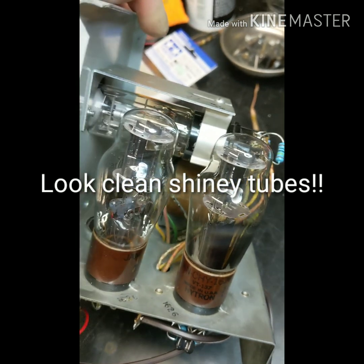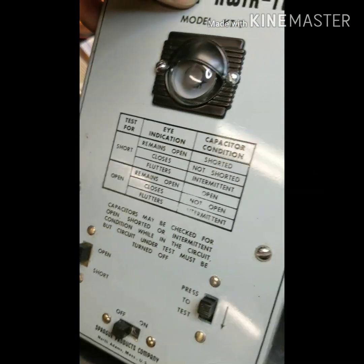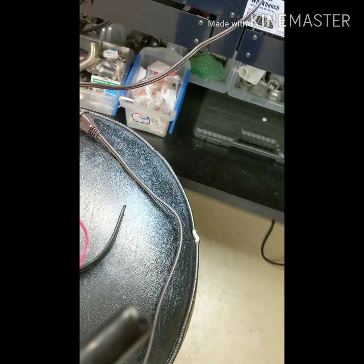I put a new eye tube in it - I'll show you what that is in a second. Cleaned up the leads, painted the case, polished up the lead there, and put a new end on this one.